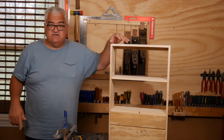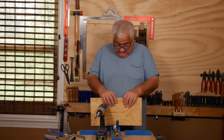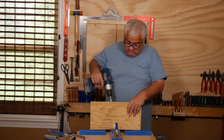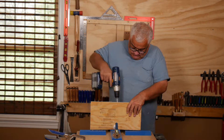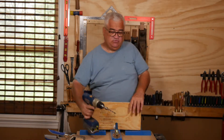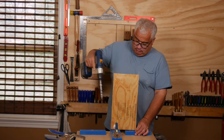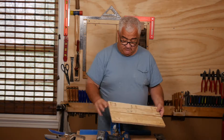I'm going to set up to do the pocket screws next. We are just doing the pocket screws now, and I'm just going to go right around this board, putting two on each end and two in the middle.